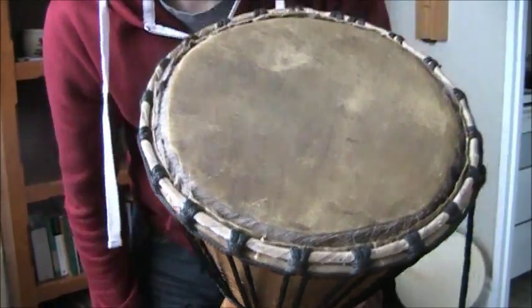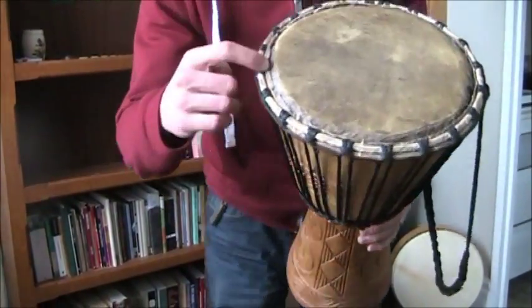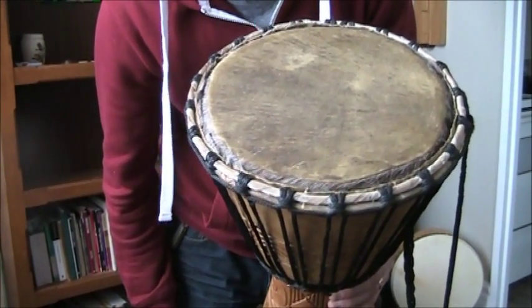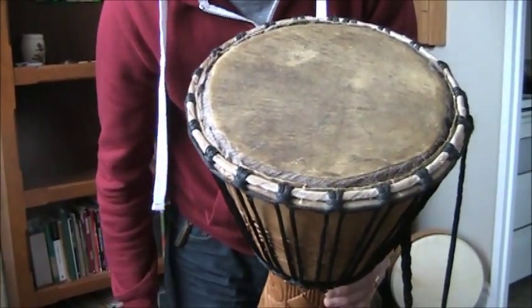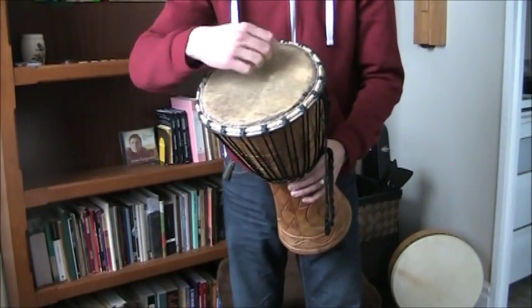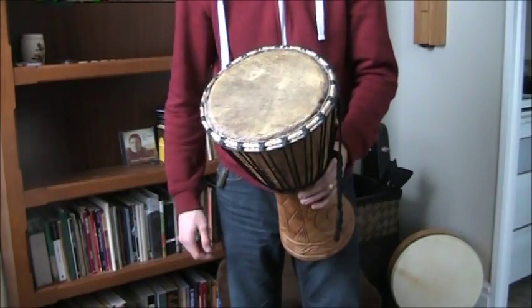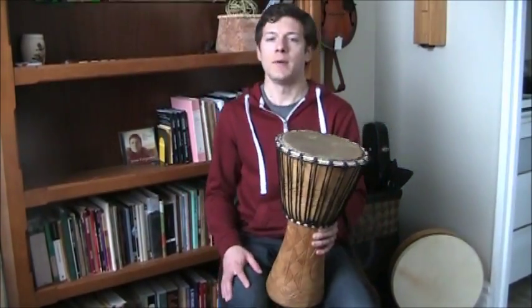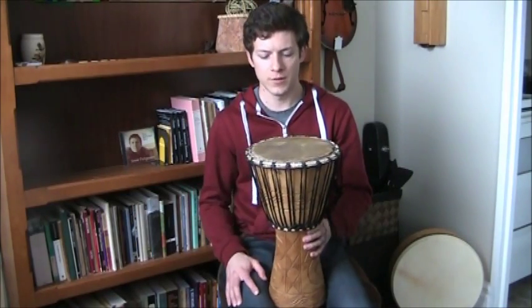I had a problem with this drum whenever I bought it — there were actually some bug eggs inside the fur that came out in my apartment. What I had to do was tie it up in a glad bag for a month with some mothballs, and it killed off the bugs. So word to the wise, watch out for that. I imagine if they removed the fur first, that wouldn't have been an issue.